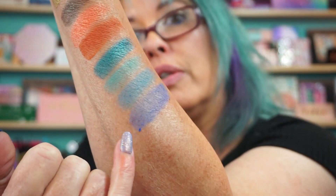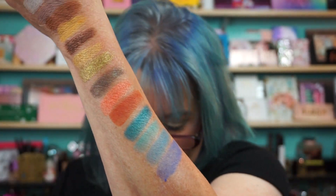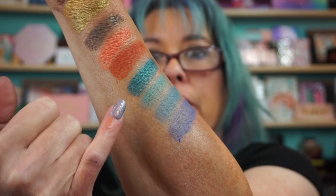Oh, that blue's not performing like I thought it would. But again, we never go by swatches. So that's like a periwinkle. And these three are matte, and this one's the shimmery metallic.